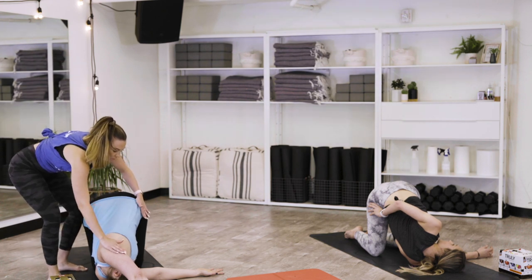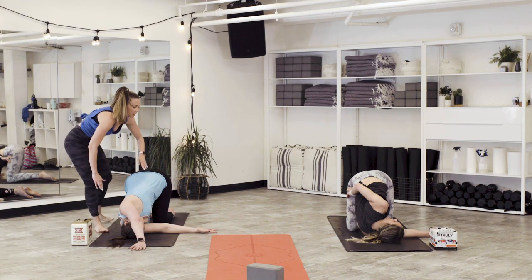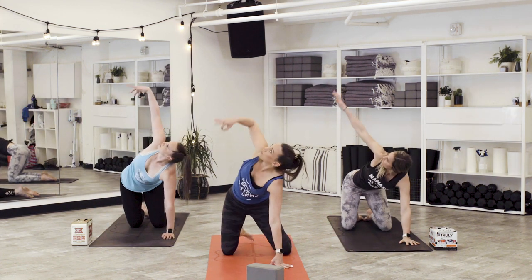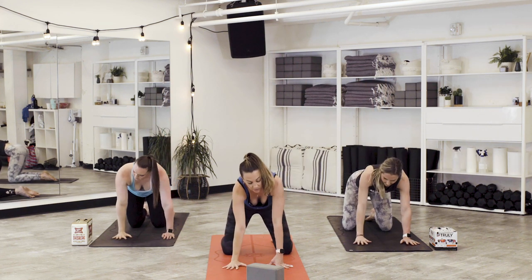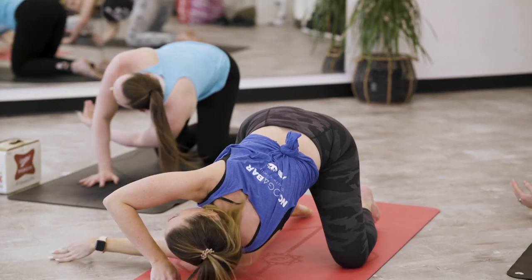Stay with us for one more big inhale. Inhale, exhale out. Ground down through the left hand, start to root down and lift back up, right hand reaching back up to the sky. Take the line of vision up to match. Exhale down into tabletop. Inhale the left hand up, look up, reach. As you exhale, weave through, thread into the needle.